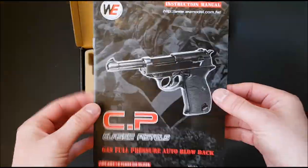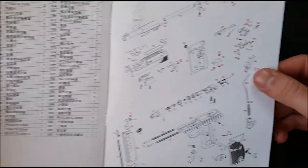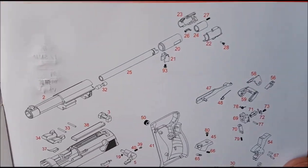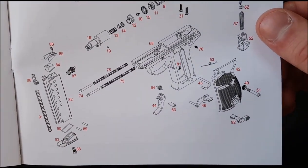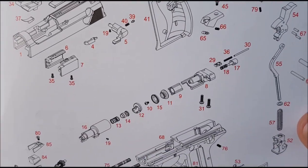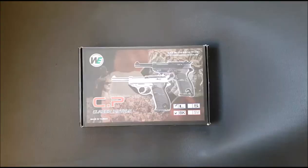Here is the manual — classic WE affair, a few different languages. The best bit in here is their little exploded diagram so you can see how it fits together. From this you can see it's quite a complex design. This is a clone of the Marushin P38 — not a straight direct clone, similar in a lot of ways and different in others. It's quite interesting seeing how WE pulled this off.